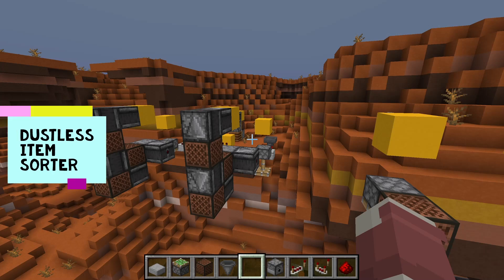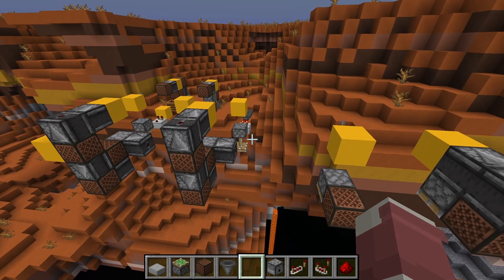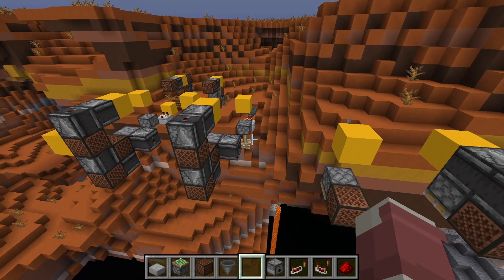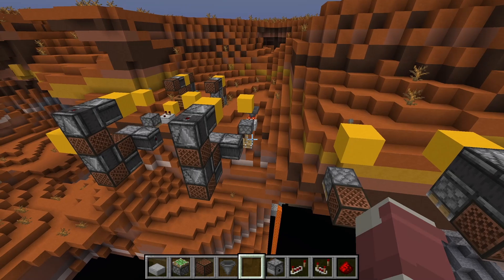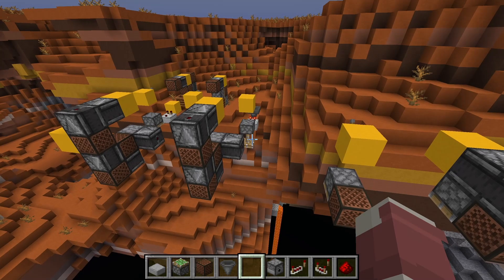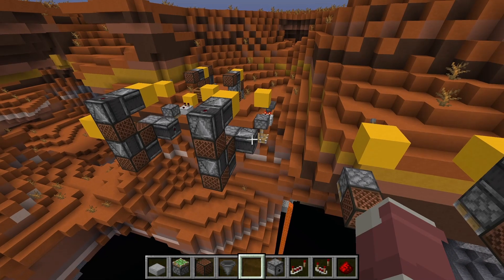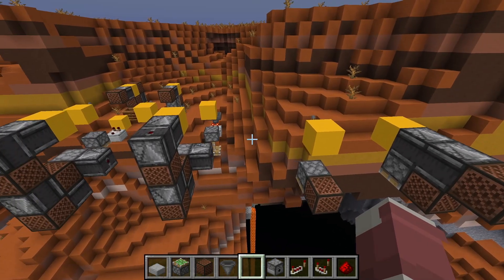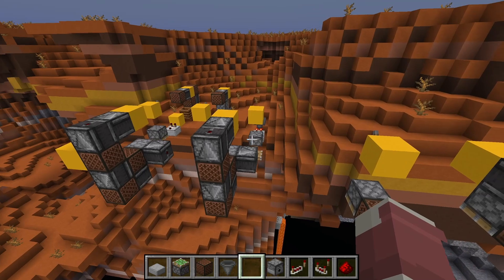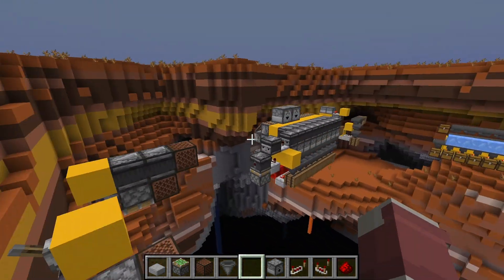Hello YouTube. The systems I'm about to show you should probably never be used in a practical setting. This is more of a technical showcase versus something that's actually useful over other standard item sorter designs. This dustless design is really just to highlight more of a 'can you do it' versus a 'should you do it' type scenario. But I learned quite a few things along the way and I thought I'd share some of those before I go over the two designs.